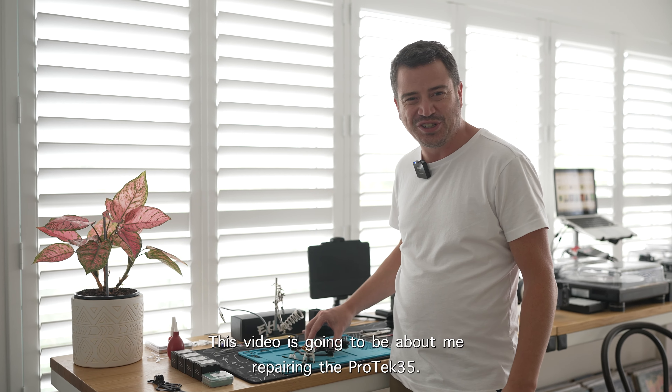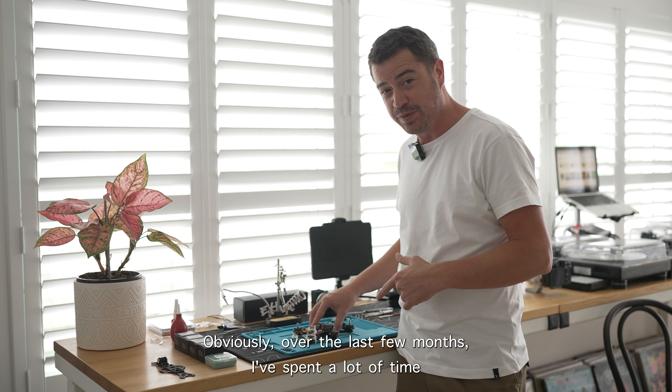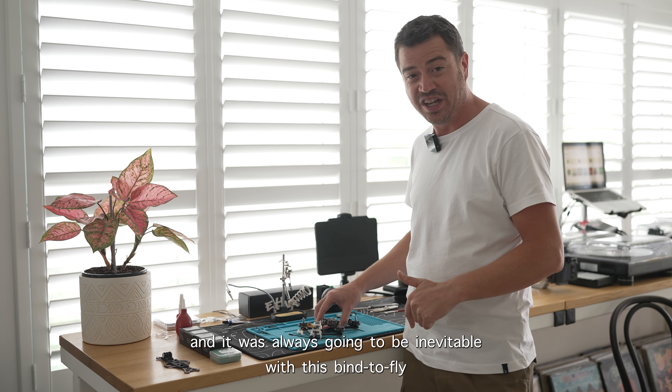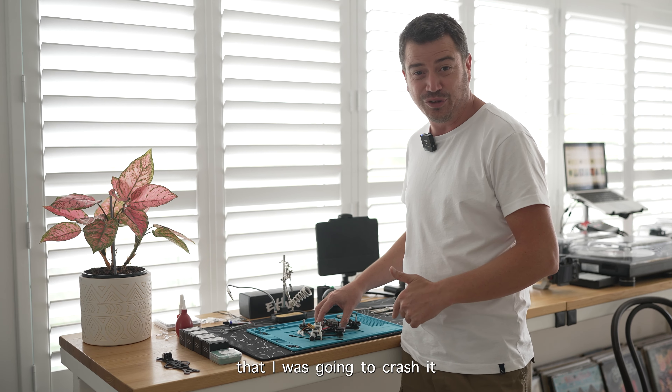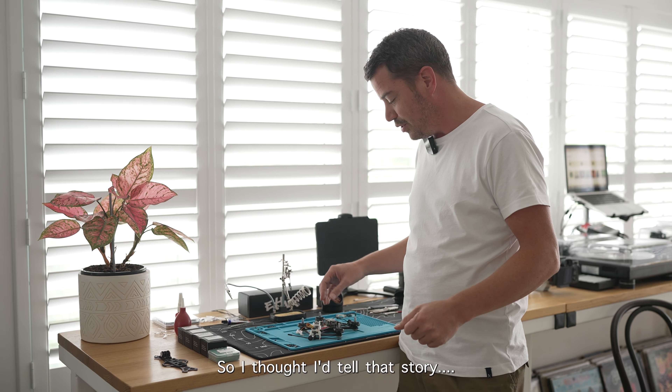Welcome back everyone. This video is about repairing the ProTec 35. Over the last few months I've spent a lot of time flying and a lot of time crashing, and it was always going to be inevitable with this bind-and-fly that it was going to crash to the point where it needed some pretty major repairs, so I thought I'd tell that story.